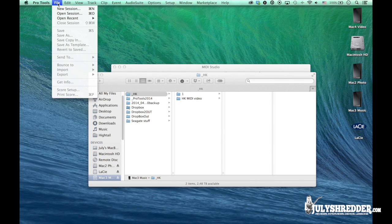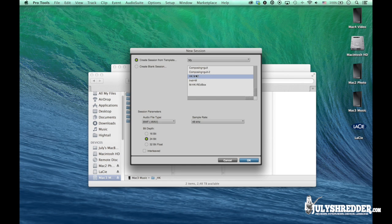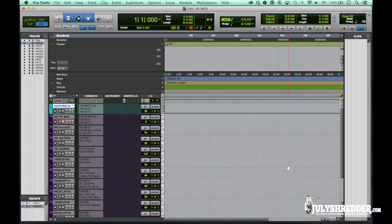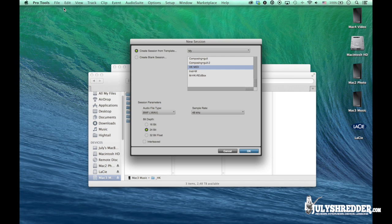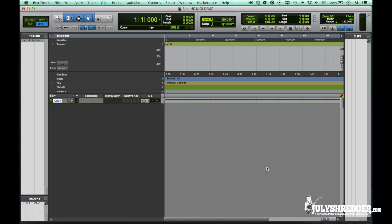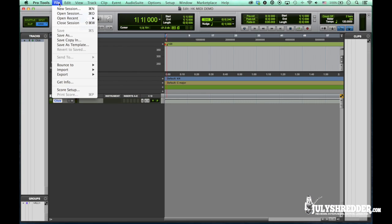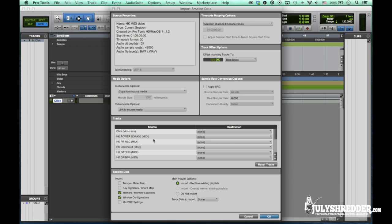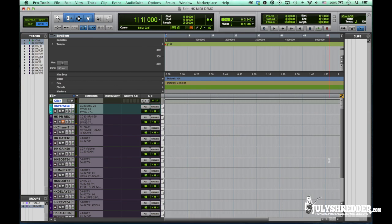Let's create a new session. We can choose to create it from the template straight away. The fastest way to get your MIDI tracks into the session is using the Import Session Data dialog. Choose all the tracks. Here you can choose to import the tempo meter map, key signature, markers, memory locations, and window configurations.